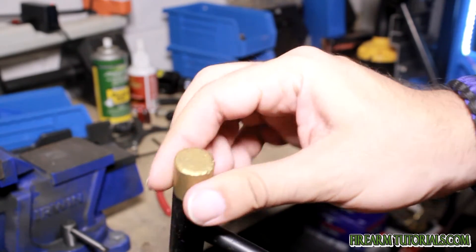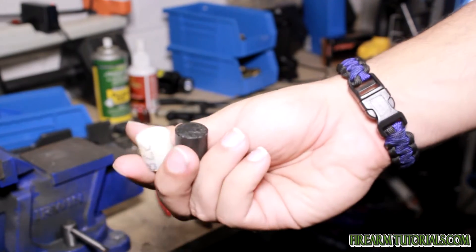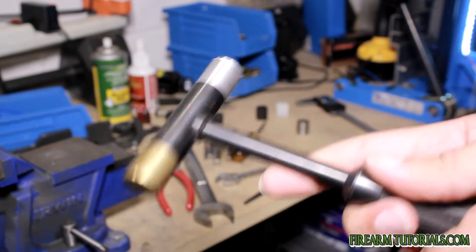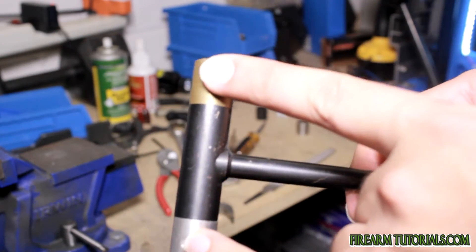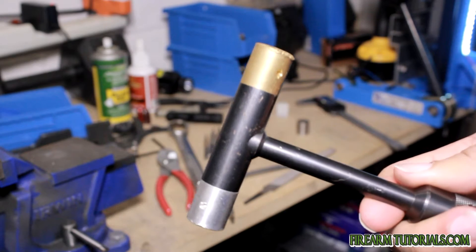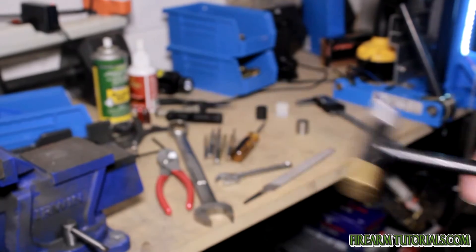But more importantly, it has interchangeable tips. You'll see here — this is a brass one, this is an aluminum one, here's a steel one, and then a nylon and delrin tip — so depending on what you're using it for, you can pick what you want. Another reason I like this is because the handle is metal. A lot of gunsmith hammers are just wood and fixed, so you'll usually have a brass end on one and a nylon one on the other. This gives you the freedom to use one hammer that covers all your bases, and I've even used it as just a regular hammer for non-gun related things since it's solid steel.